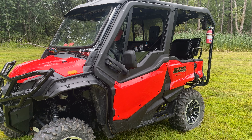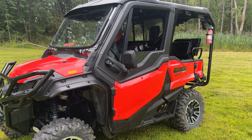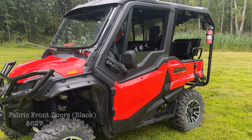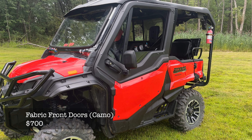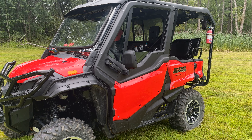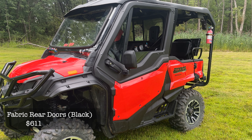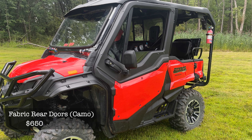Talking about doors, there are a few different ways you can go. You can get a fabric door that mounts onto the existing door — it covers the upper half with a metal frame that gives it structure, seals up nicely, and has a clear window section with a black trim around the outside. Fabric front doors run about $600, or about $700 finished in camo. You can also do fabric rear doors to cover the back, which run about $600 as well, or about $650 in camo.